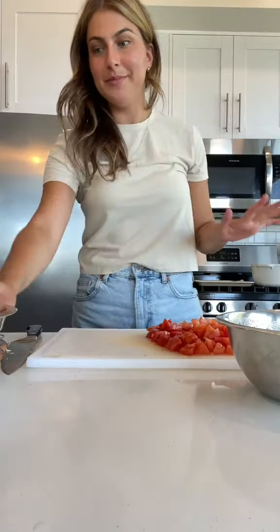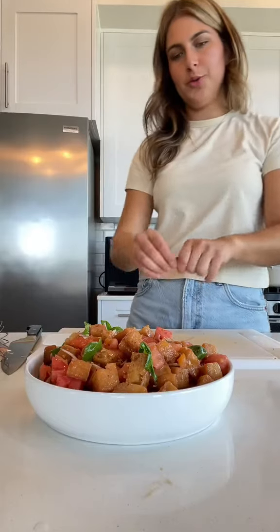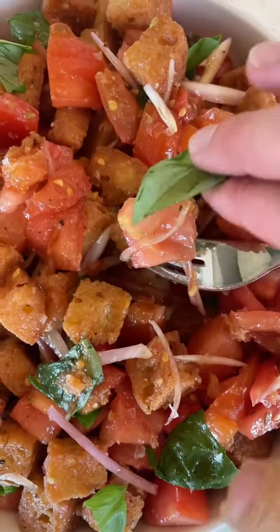Now for the assembly. For the bread, I'm going to add in the tomatoes, some torn basil leaves — big hunky pieces — and the vinaigrette. Toss it up. More torn basil leaves, because there's no such thing as too much basil. And then finally, a little bit of bread, a little tomato, a little basil. Stunning.